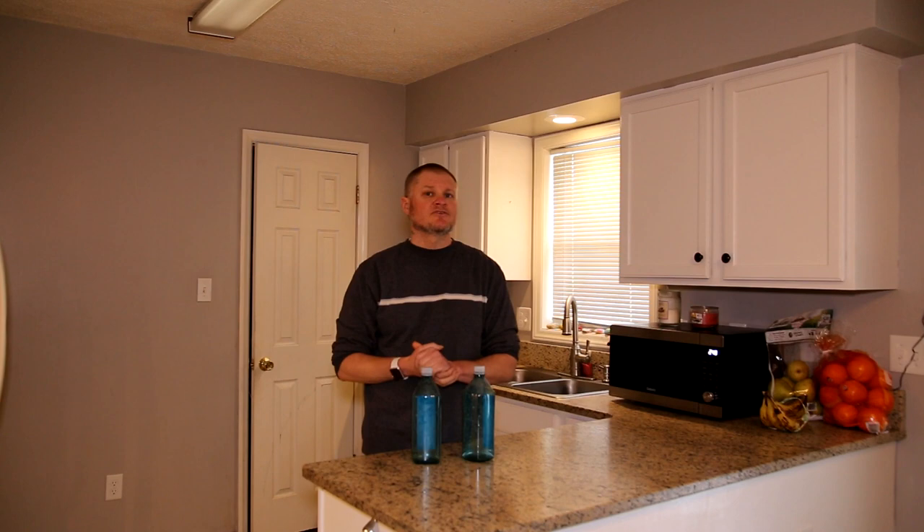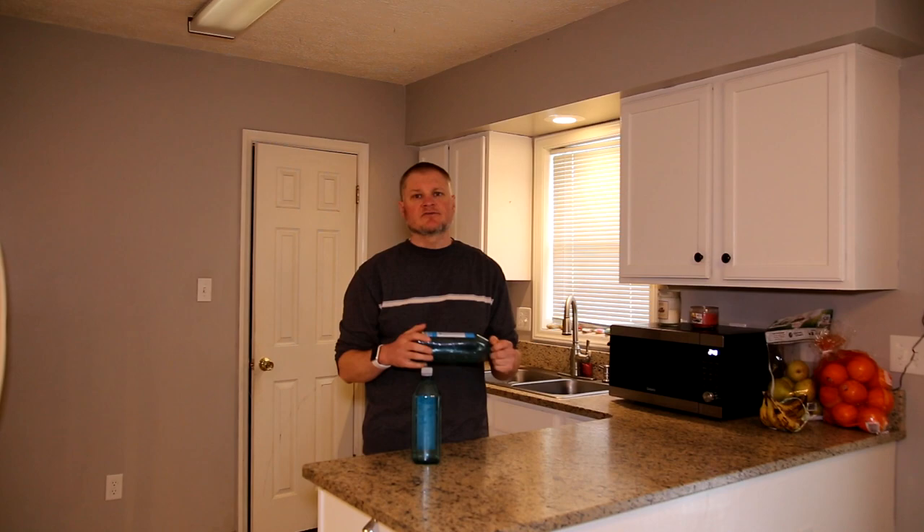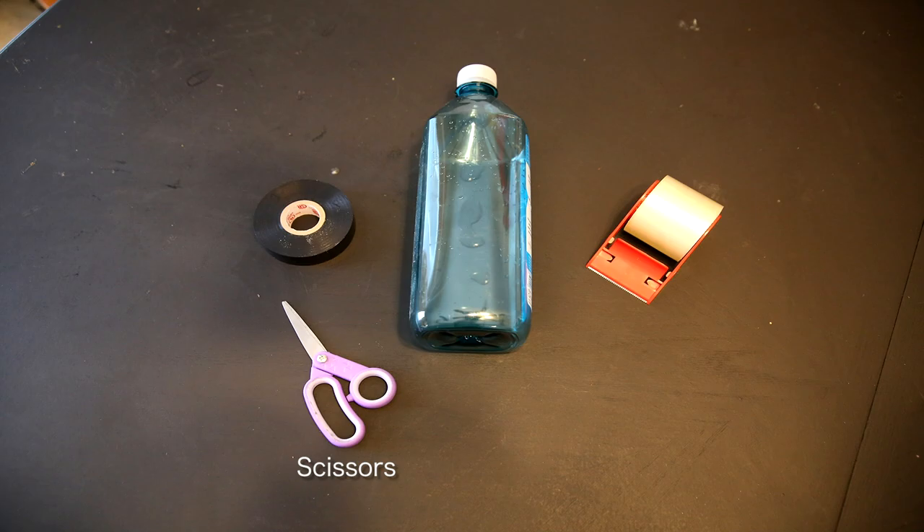And I'm going to show you exactly how to do that. The first item that we're going to be using in this new series: I was in the store the other day and I saw these really cool looking water bottles — this teal and blue. So I got an idea for these and I'm going to show you exactly what I have in mind. So next it's time to create our light painting tool. We need our water bottle, electrical tape, clear tape, and a pair of scissors. The first thing you're going to want to do is peel off any plastic labeling that's on your water bottle.